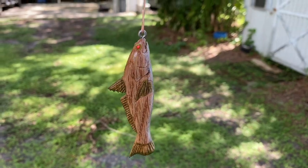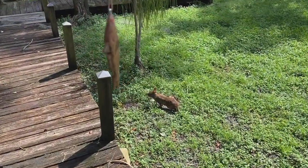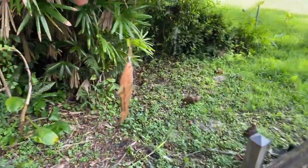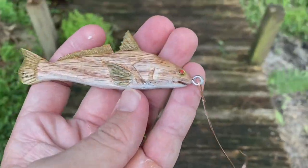This thing's gonna be ready to go in about 30 minutes. All right, go put some hooks on it and get it on the fishing rod.